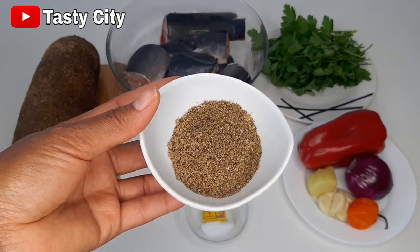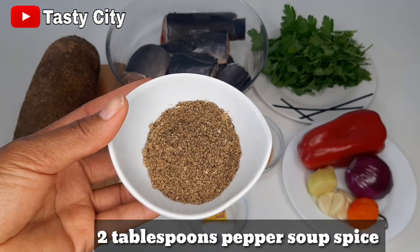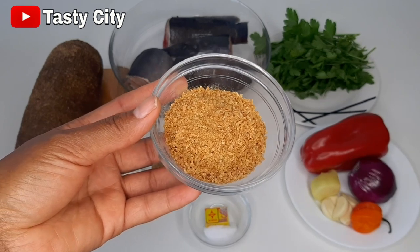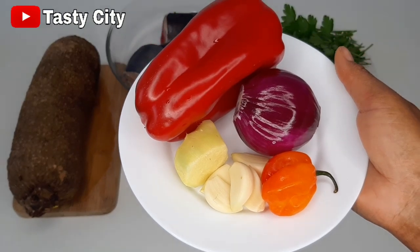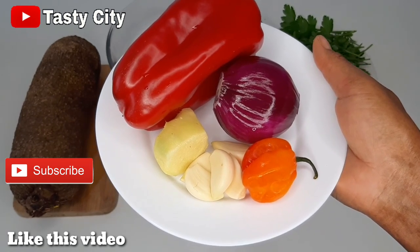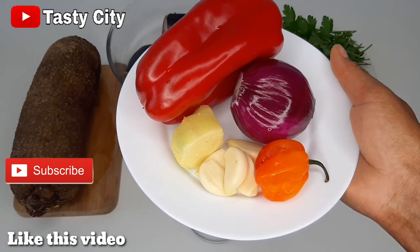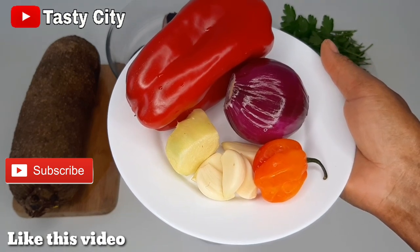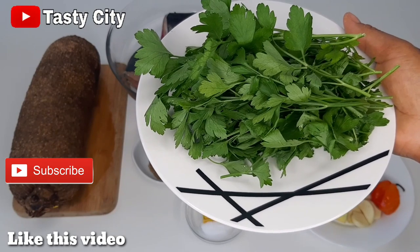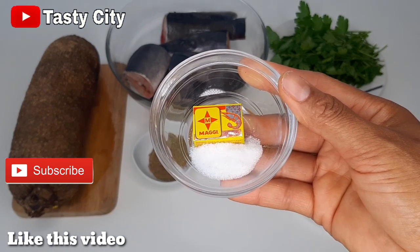I have my pepper soup spice which is a combination of Oda, Uziza seed, and Ehu seed all blended together. You can feel free to use your own combination of pepper soup spice. I also have about two tablespoons of blended crayfish. I'm adding bell pepper so the pepper soup doesn't look brown — that is totally optional. I have one red onion, about one ton size of ginger, five medium sized garlic cloves, and one scotch bonnet pepper. I've got some fresh parsley which you can substitute for scent leaves, otazi, or basil. To season, I've got one shrimp seasoning by Maggie and some salt to taste.